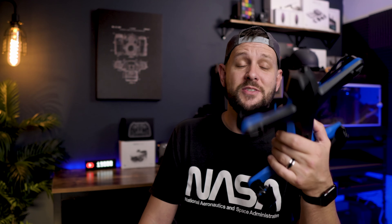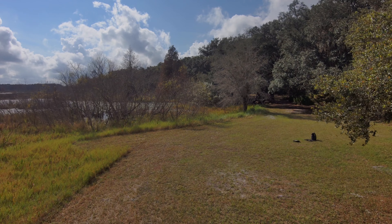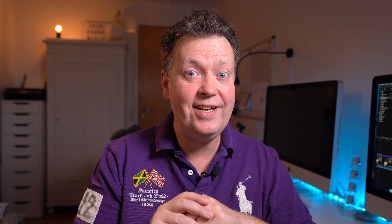Anyway, guys, that's it for me. Stay original. Again, big thank you, Ken, for joining me here on the channel and telling the audience about this new fantastic drone. I really like that you have hands-on experience with the product, so I really value your opinion. I can vouch for the videos that Ken is producing on his channel.